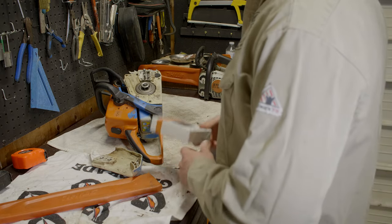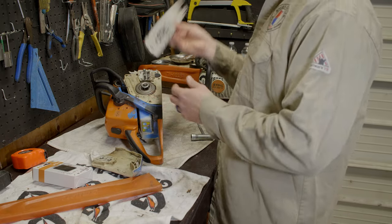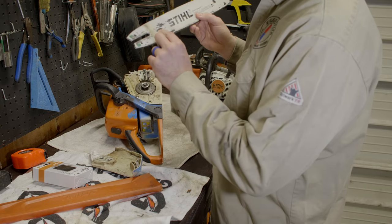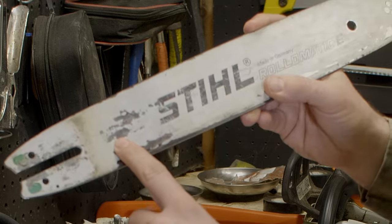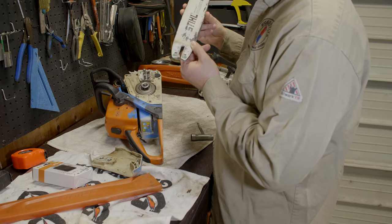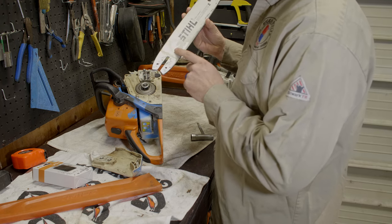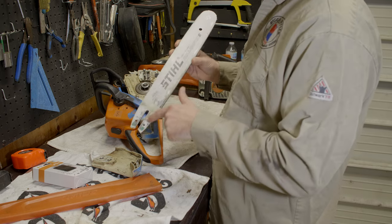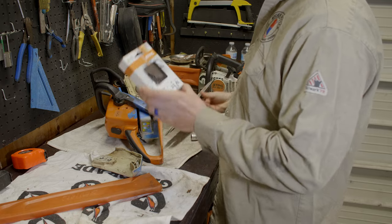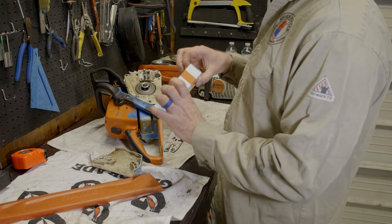How do you know what chain to get? The best way is to look at the bar, because they make different bars for different chains — all the information is on the bar. There's a model number on the very top; mine says 3005 0070 13. They usually want the last four digits when you call the shop. You also have information on the side — this is a 16-inch bar. For this bar, the correct chain is the 23RS 62.